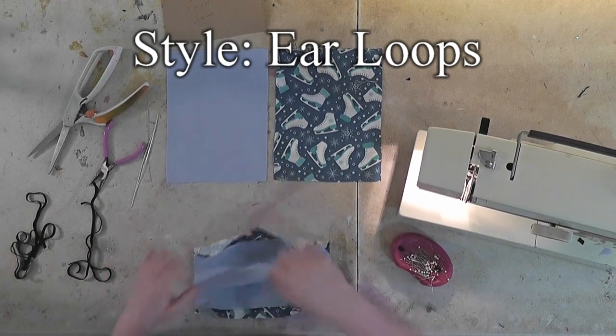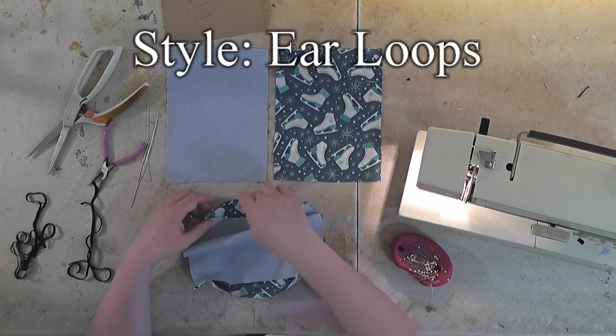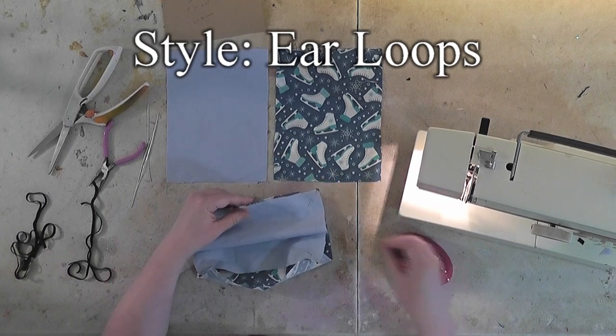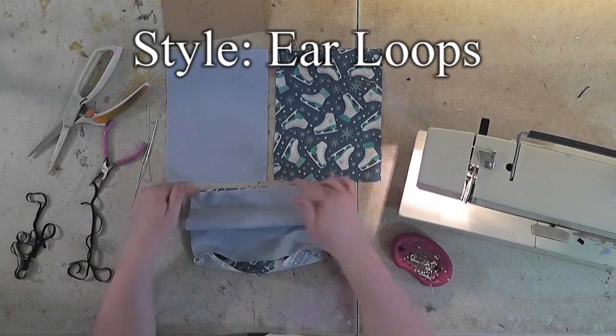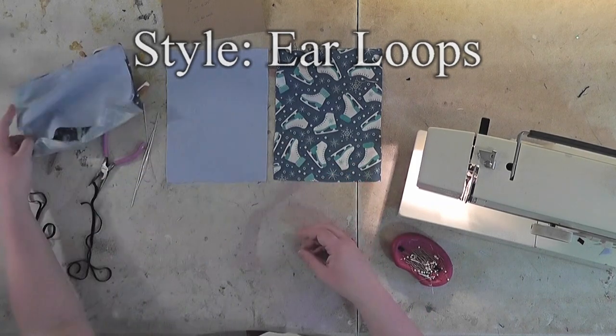If the pattern had a definite top and bottom, whatever is going to be your top, just put a pin in it so that you can keep track of what the top is. So that's the over-the-ear style — I'll put that aside for now.